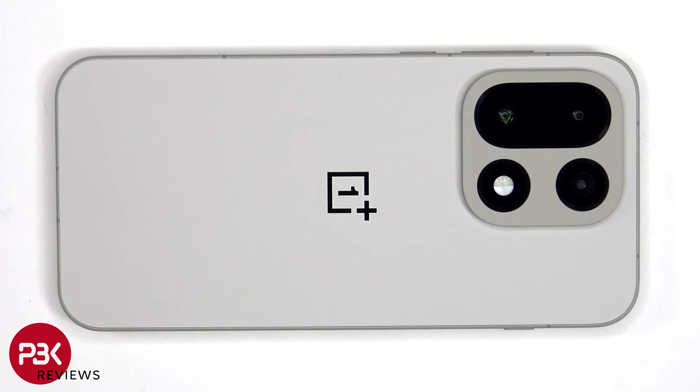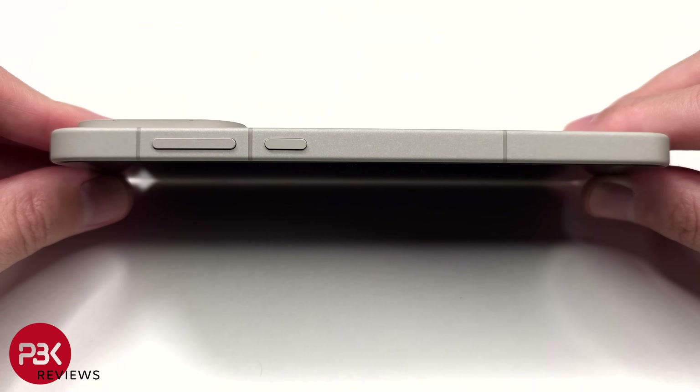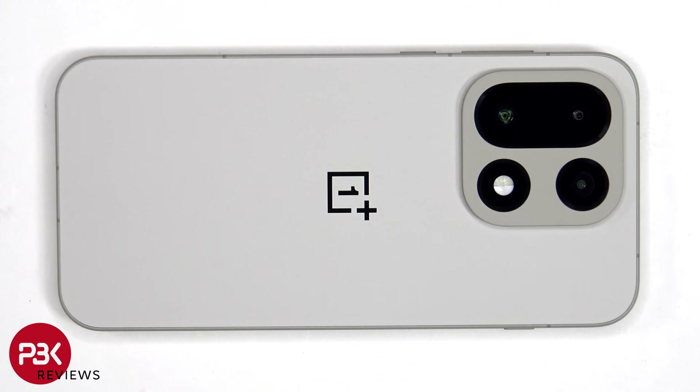In this video we'll be taking apart the OnePlus 15. The OnePlus 15 is using micro arc oxidation to create a ceramic grade coating on the metal frame. It feels great to hold in your hand and should provide great protection for everyday wear and tear.